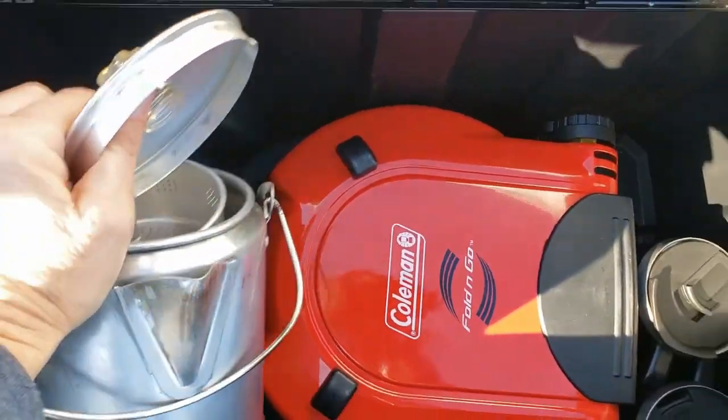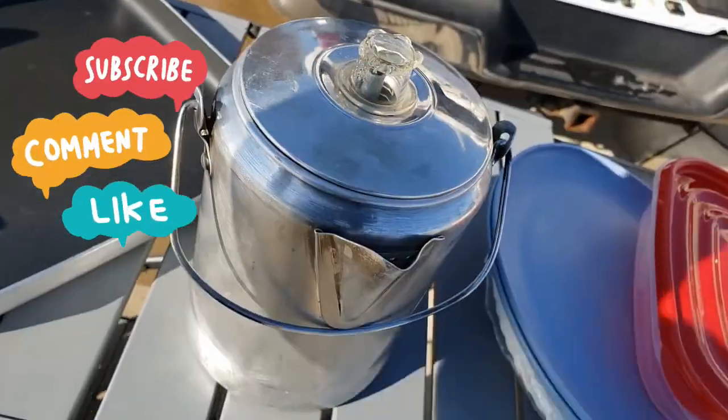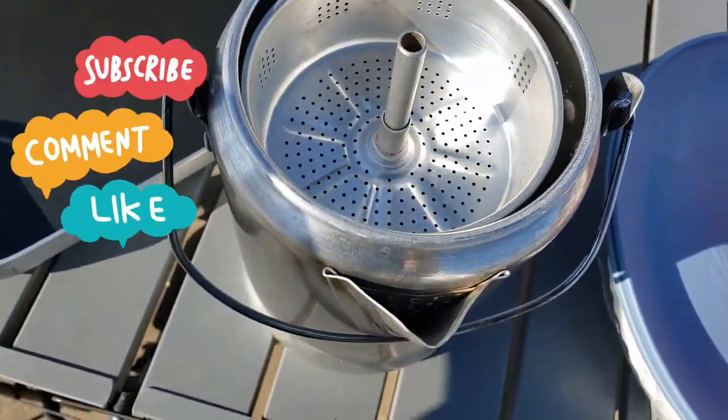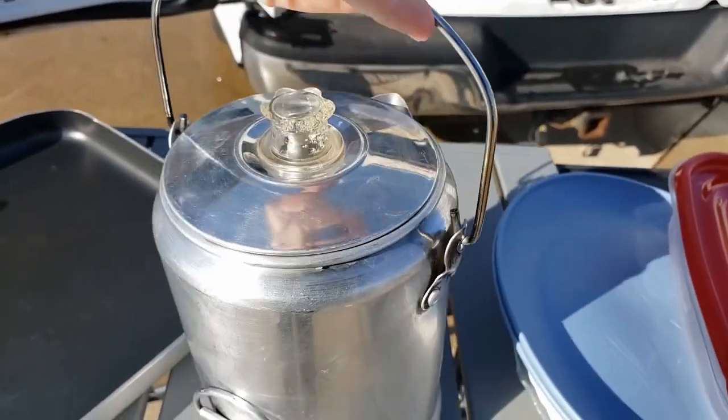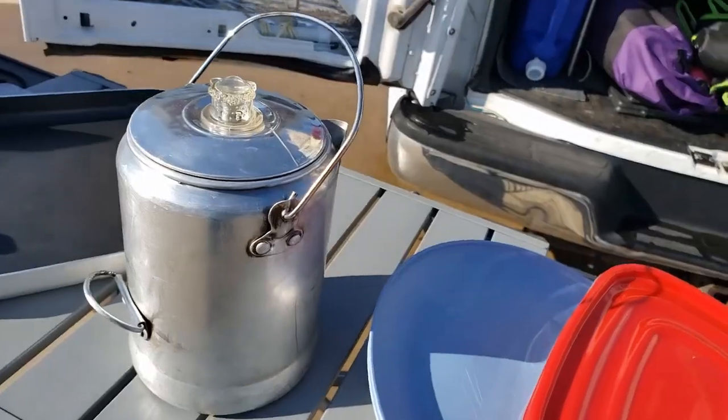We do all of our cooking outside of the van. This is our coffee maker — it's a percolator. You can make two cups of coffee in this. I don't drink the coffee, it's Ken's. That's his coffee maker, or my hot chocolate. Two cups.